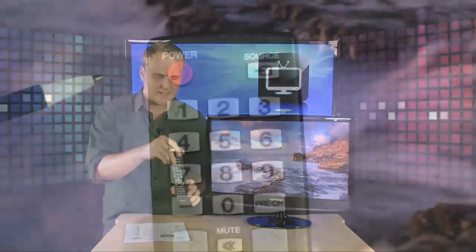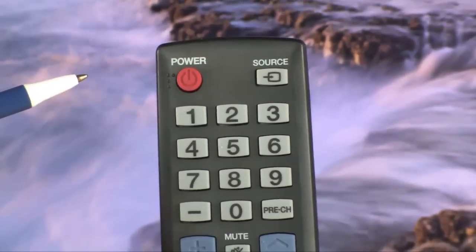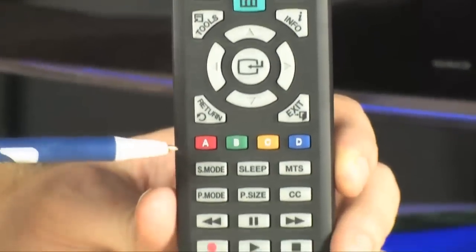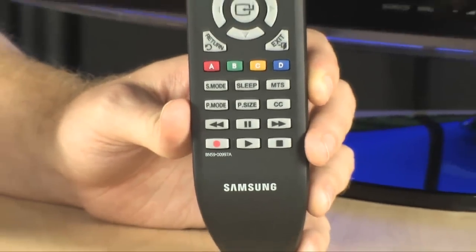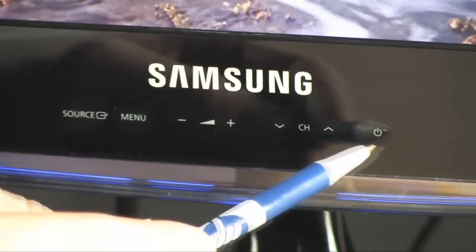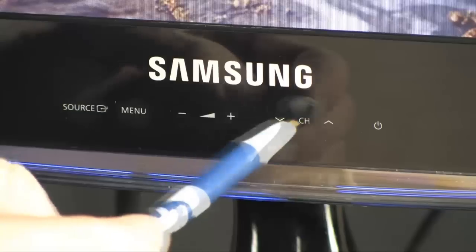It comes with a very nice remote control with all of the various buttons that you would expect to find on a remote control. All of your buttons are also touch-sensitive and located right here in the front center of the bezel.